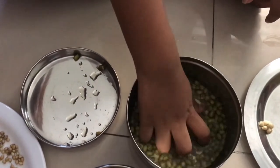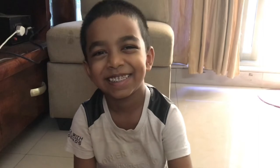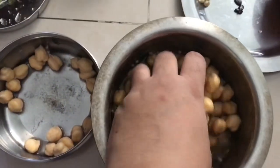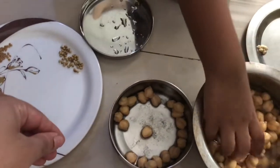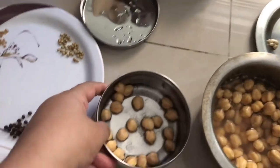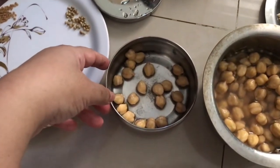They drank all the water and they became mota — swollen. This one also, mamma put it in water. They have also become mota. So what we will do now is drain some water and keep only a little water in them, and we are going to keep them aside so that we can see the germination.